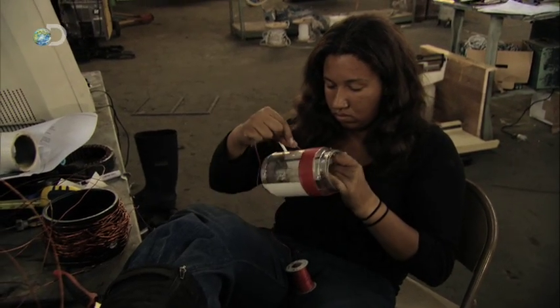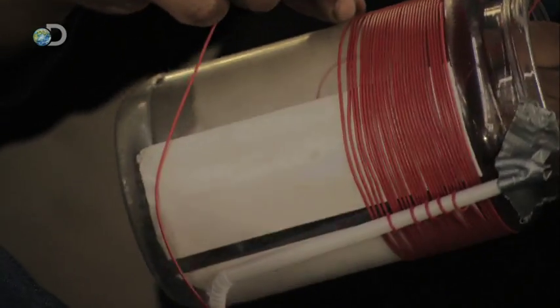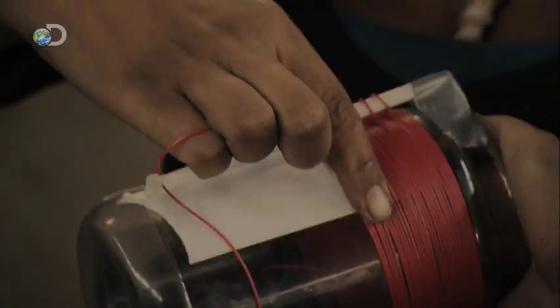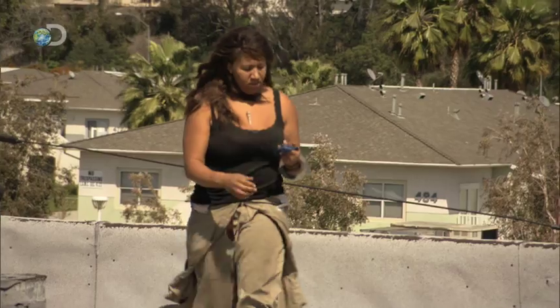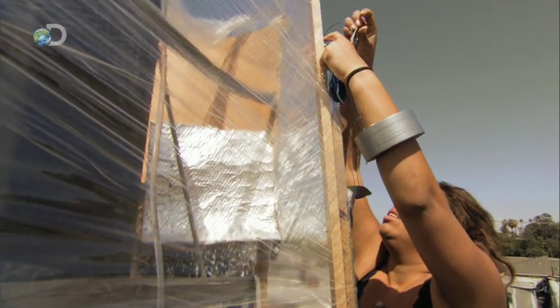Across the warehouse, Morgan continues to work on her receiver project. First, she wraps copper coil around an old peanut butter jar. Then she extends an antenna wire and secures it to the roof of the colony.